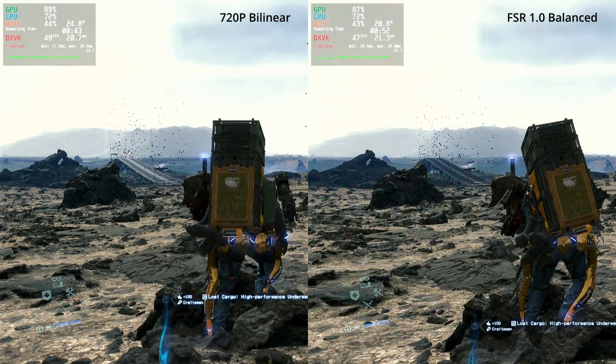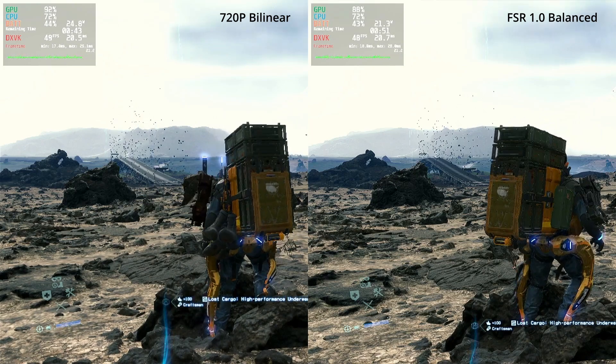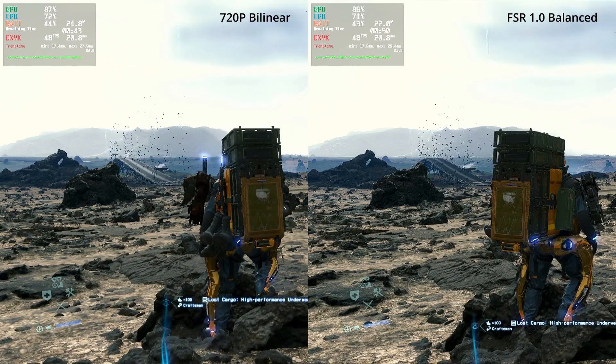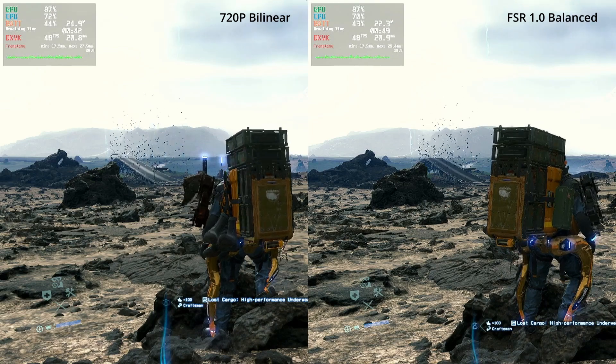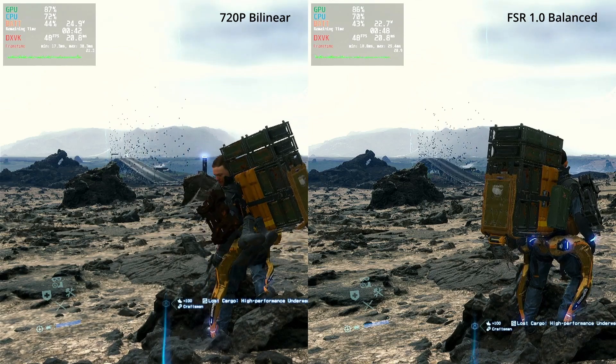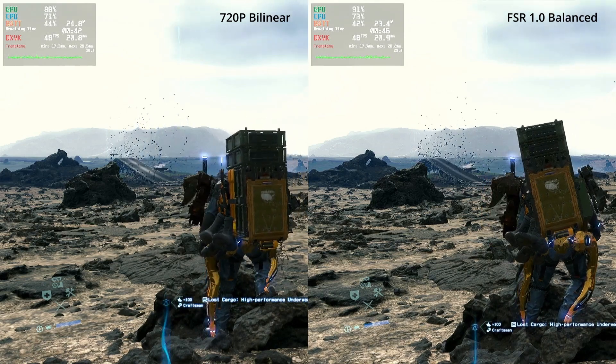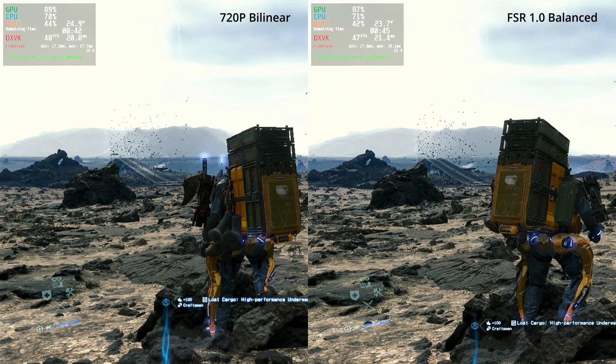When we now bring FSR1 into the mix in the balance setting, you can already see that the image at least looks a little bit sharper. It's still definitely not looking like native 1080p, but for the same amount of frames you already get a better result than simple bilinear upscaling.